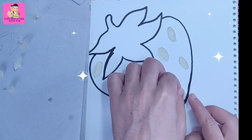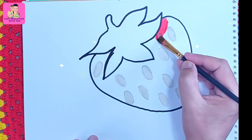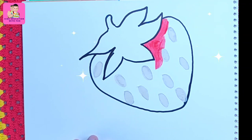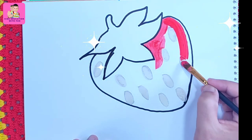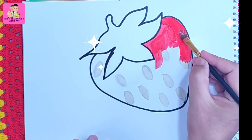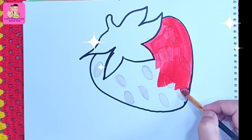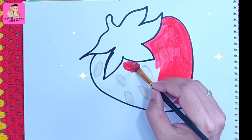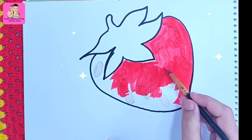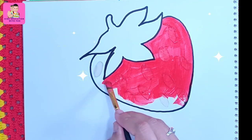Wow, so beautiful — that is super easy, you can do it! It will stick. Now I'm using red color. Do you have red color? Yes! Our strawberry is also shiny. We are using red acrylic color — you can use any red color. Strawberries are so delicious, and our strawberry is just complete!